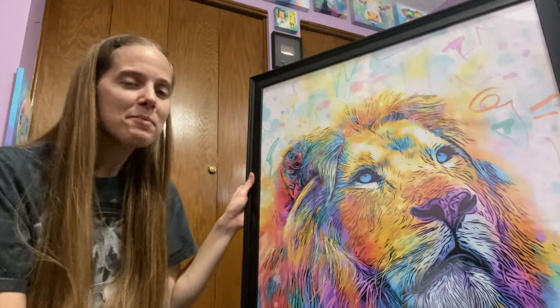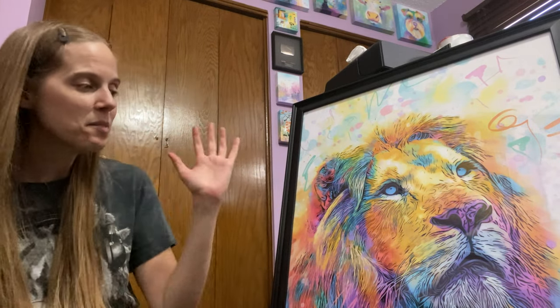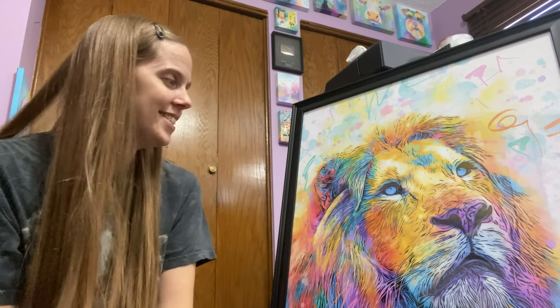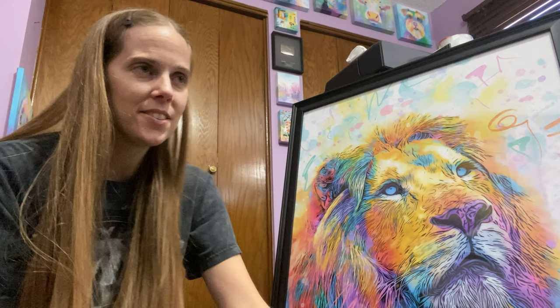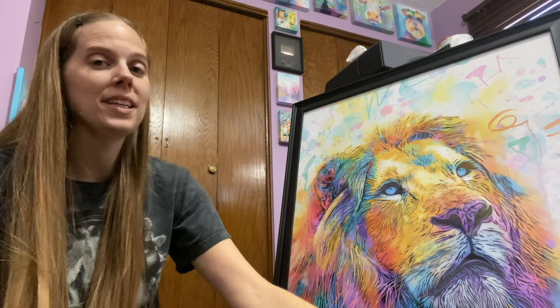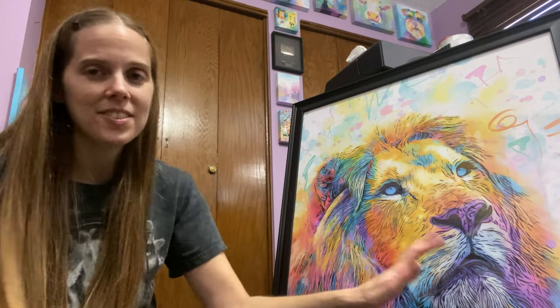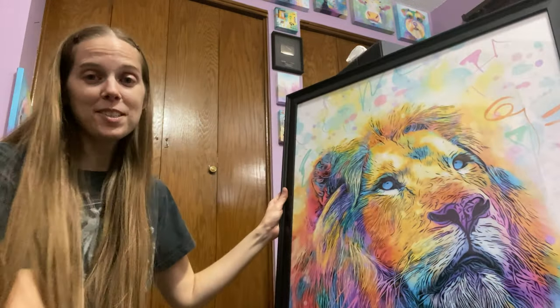Here it is all framed up. I love seeing my digital art printed this large and framed, hanging up on the walls. I make them on the little iPad, like I said before, so it's just so satisfying to be able to see all the details the way I meant them to be in real life, printed out. It's just awesome — I love this lion, it's so cool. Thank you so much for watching my vlog today. I'll see you next time.